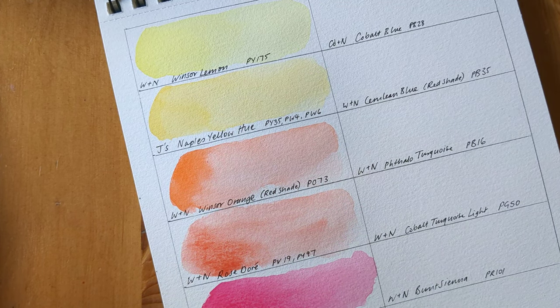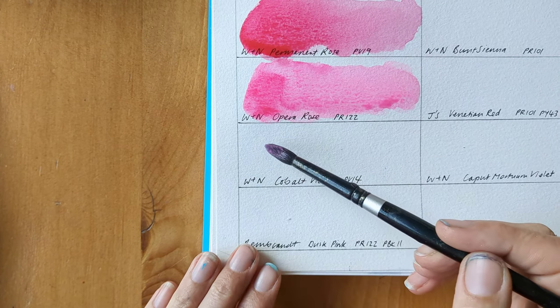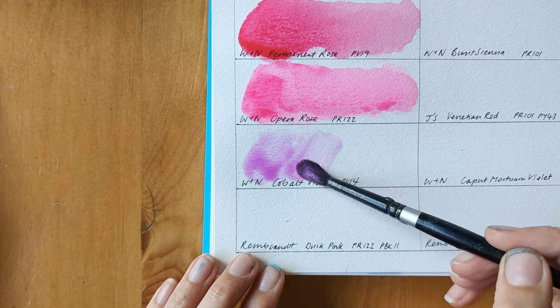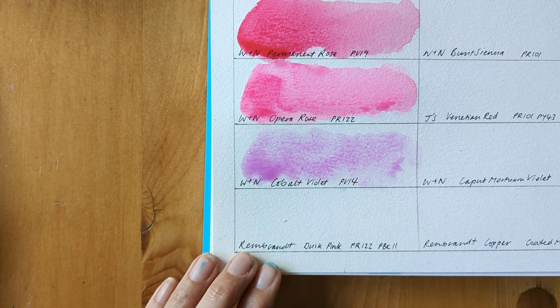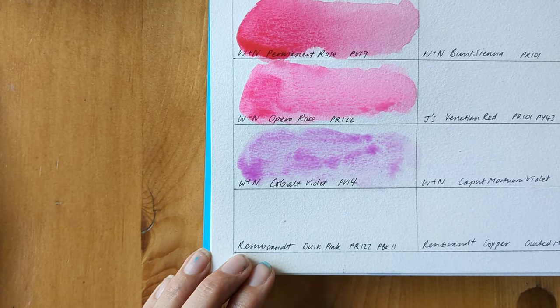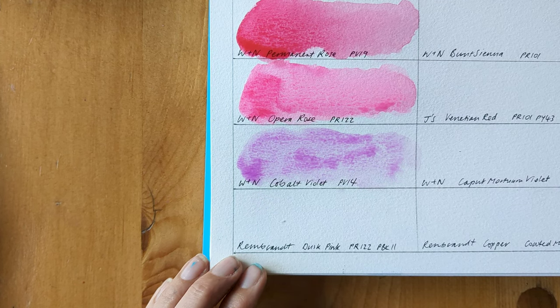The next colour I got is Cobalt Violet. This is a bit harder to re-wet and I don't think it has a great colour payoff. But again it's one of those that I think is worth it for the colour — it's so pretty. I haven't pre-sprayed any of this palette; this is all straight from a dry palette.